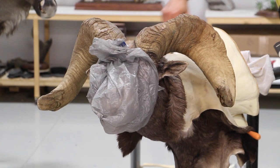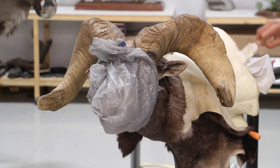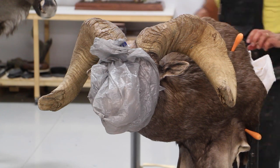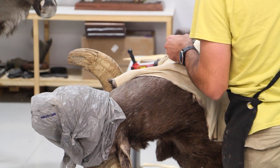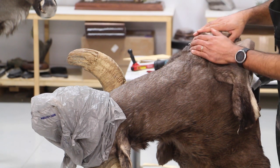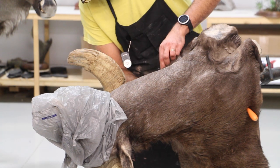Now the cape is sewn, and I roll it backward to make sure the mannequin is really covered with hide paste, even around the edges. I really like the glue to glue down the hide thoroughly — it adds to the life of the mount overall. I roll it down and do the same thing around the brisket and the top of the shoulders, making sure the skin is aligned exactly where it's supposed to be.